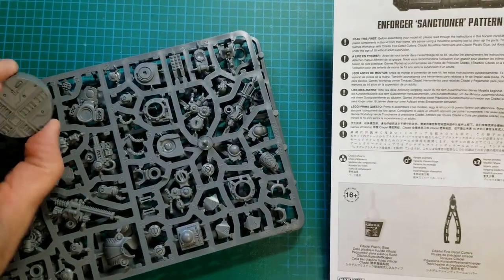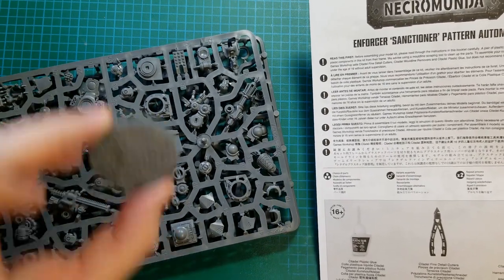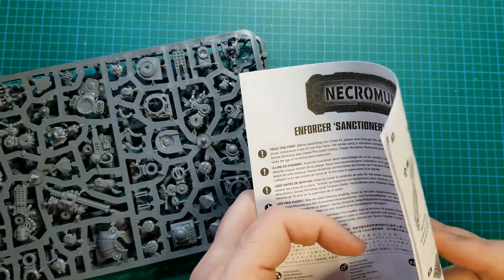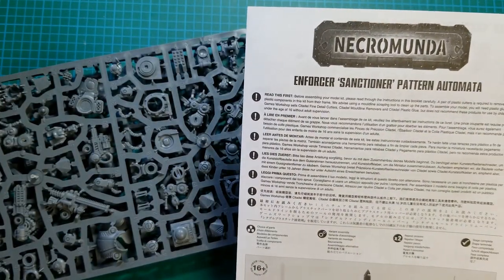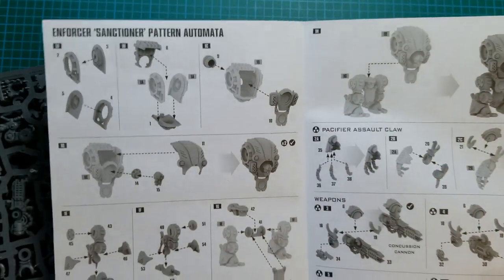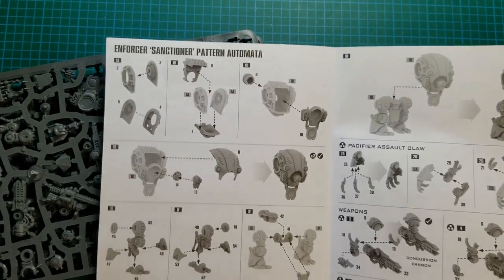So we got two bases — not quite as nice as say 40K or KillTeam or Warcry. It doesn't mention the size of the base. These should be like Ogryn-sized, I guess, or an Ambot size maybe. I haven't put together an Ambot actually — I just have the box and I'm doing a video next on unboxing it.